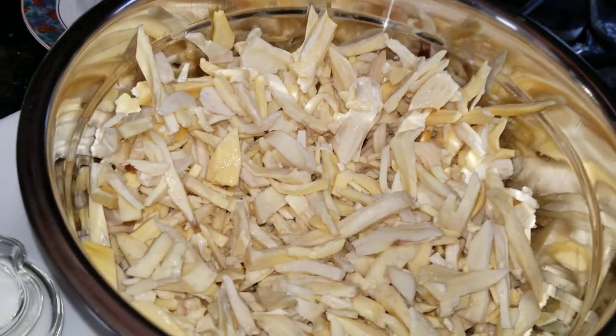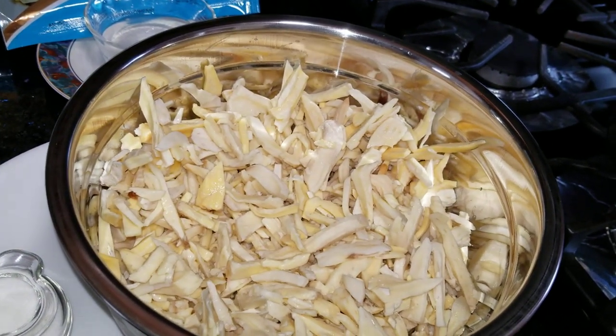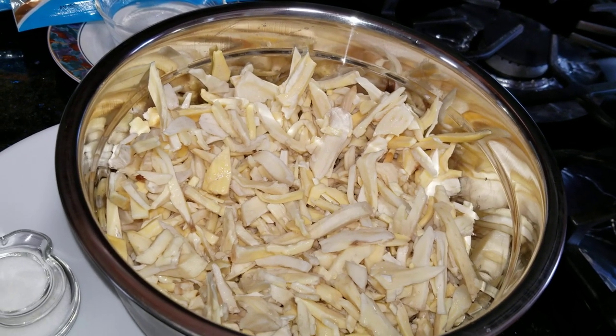This is ready for 30 minutes, so this is not so good as I am using this.